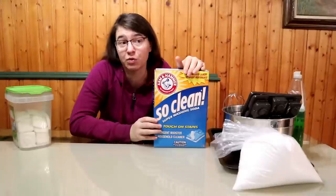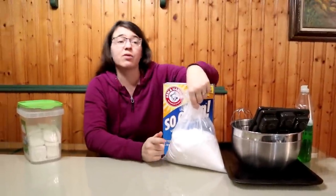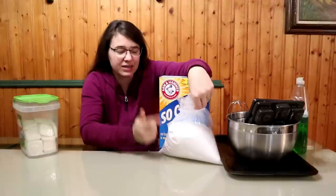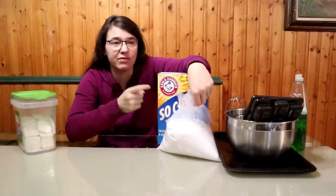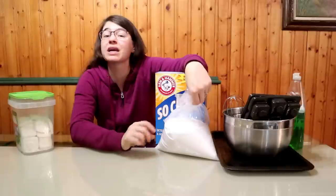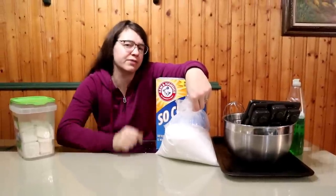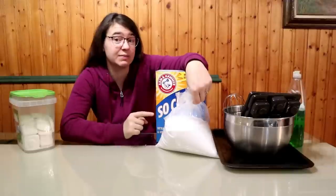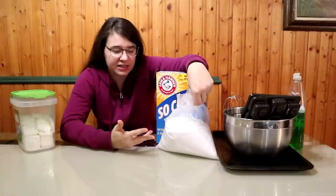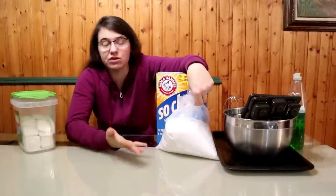If you have washing soda on hand, you can even just use it straight as a dishwasher detergent and it works quite well, but we have really hard water here. So the other part of this recipe is citric acid, which basically functions like salt as a water softener. The citric acid does react a little bit with the washing soda to make it less effective, but it also reacts with the water to soften it — and having citric acid in the recipe means we don't get streaks or film on our dishes. Citric acid is also more economical than salt; you only need a little bit to get the same amount of water softening.